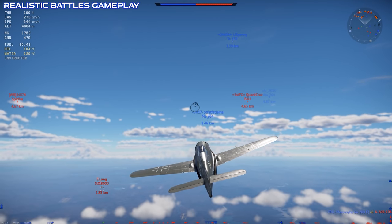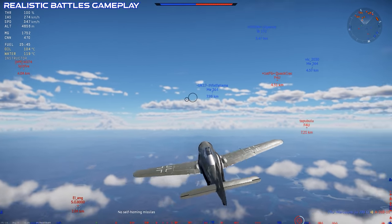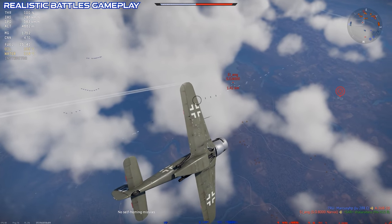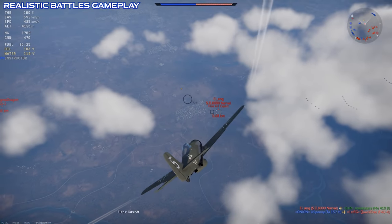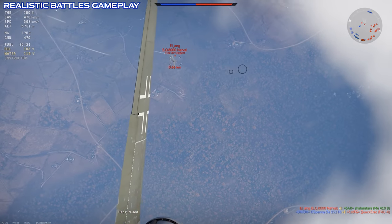The FW-190C, which first entered service in 1941, was one of Germany's primary combat aircraft in World War II. Most versions of it were powered by the BMW 801 radial engine, or some version of it, which generally gave the FW-190 very good performance.